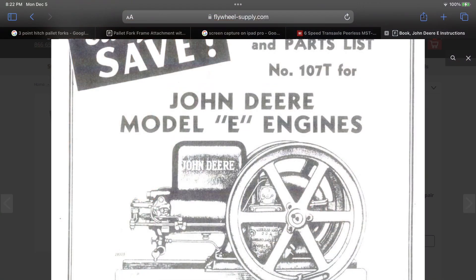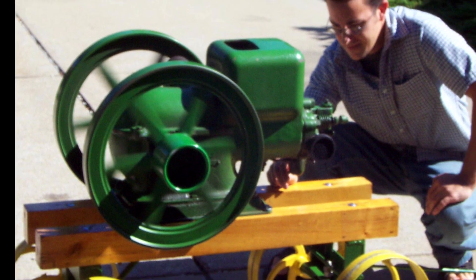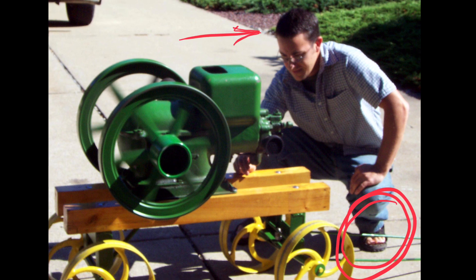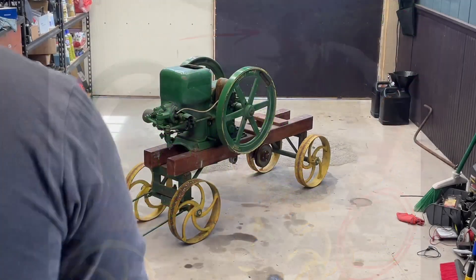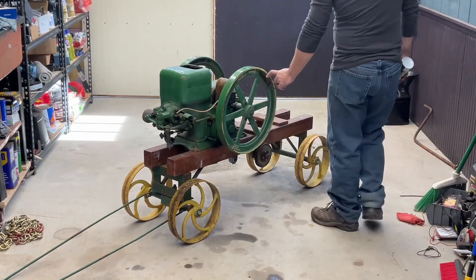Welcome back viewers. It's been a while since I put together a video on my mini tractor project, so I thought I'd start with my engine progress. I wanted to put my old John Deere Model E engine to better use. I got it about 20 years ago, and it was in really good shape but it's been more of a conversation piece than a working machine. I decided to use this as the power plant for a mini tractor project, so I needed to get this torn down and overhauled.